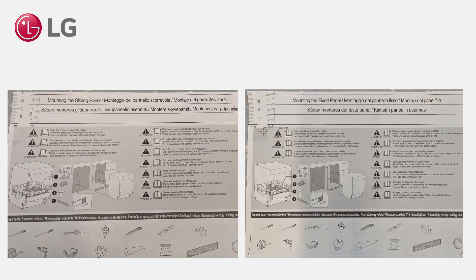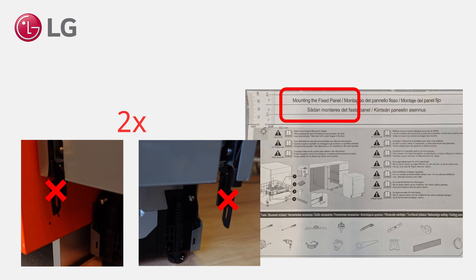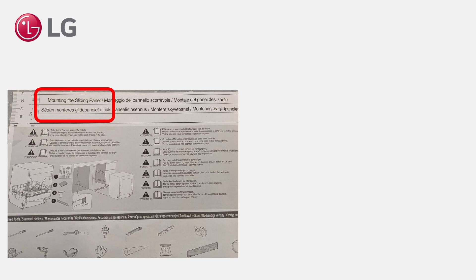There are two ways to mount the kitchen front plate to the dishwasher door: sliding or fixed. For fixed door mounting, two clips must be removed. Refer to the installation sheet for further instructions. For this video we will choose the sliding door construction.